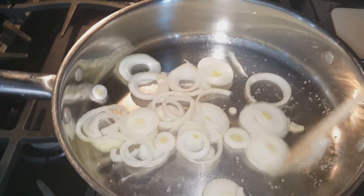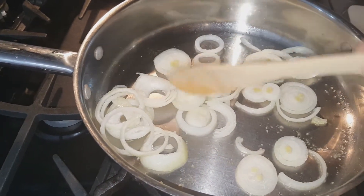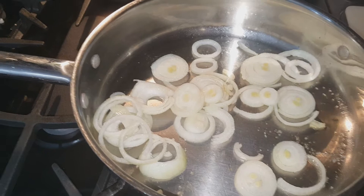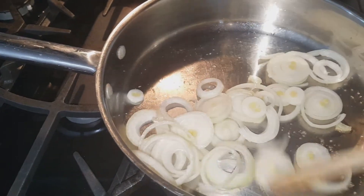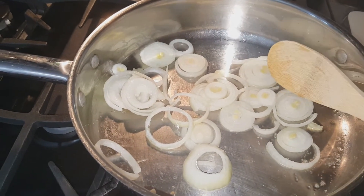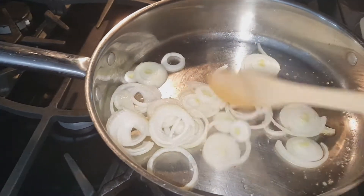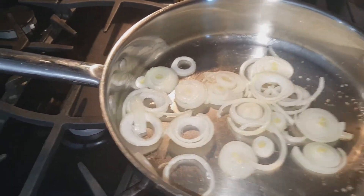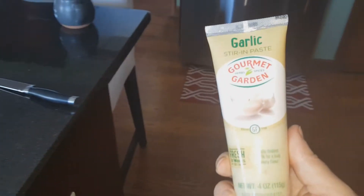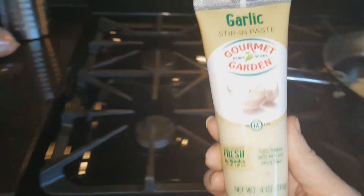I always like to start my dish with some onions in the crock pot. I like to always have onions in my meat dish in the crock pot, and today is Hungarian goulash beef stew. I'm going to start with some onions, get these to soften, then add some garlic. As of lately I've been using this garlic paste and I absolutely love it — I don't have to cut it up, I just squeeze it in and voila!